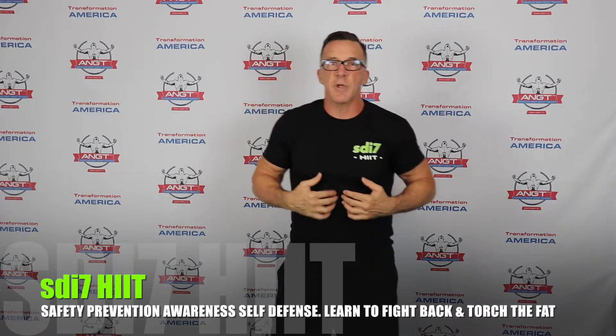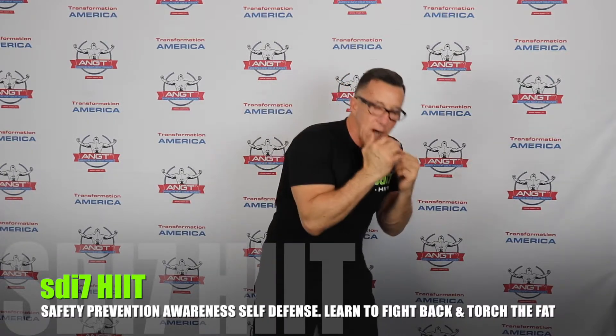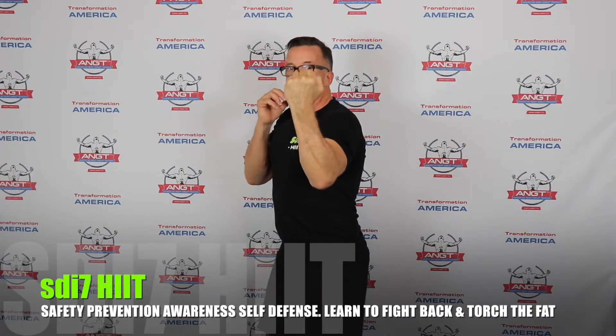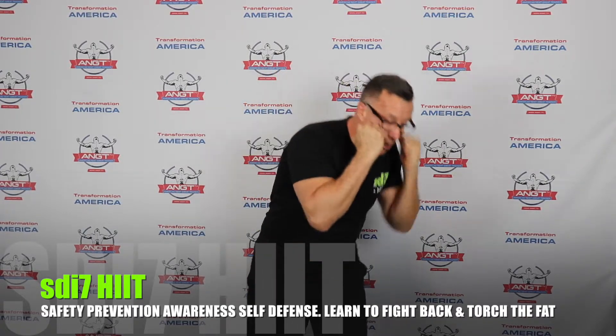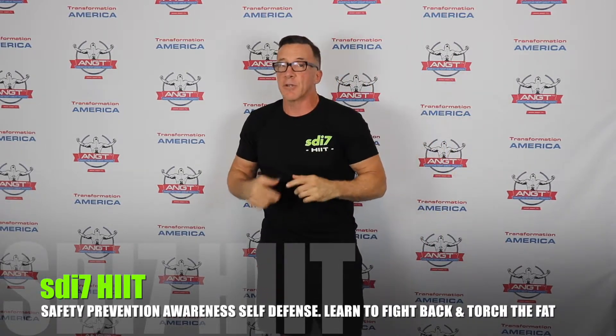Number five is the lead uppercut. You're coming underneath the jaw — it could go to the solar plexus, which knocks the wind out if you get the right area, or to the ribs. Assuming you're in tight: drop your body slightly, come straight up underneath the chin with your arm on a slight angle. Get in the habit of going right back to protect yourself after. Now you have the one-two-three-four-five. Mix up your combinations, but take your time and understand the movement of the body.